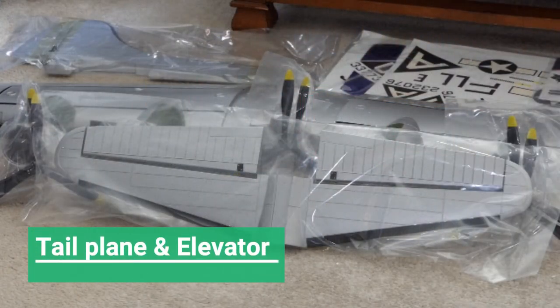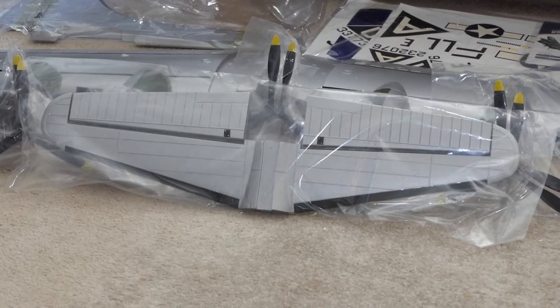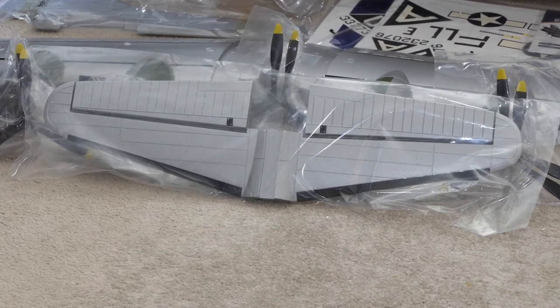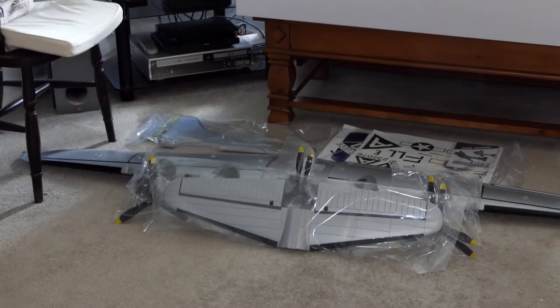If the bags are sealed I'm keeping the item in the bag. Horizontal stabiliser with elevator — big elevators compared to the ailerons. The elevators are massive, quite deep and very long. All hinged — the hinges are built into the foam, there are no separate foam hinges whatsoever. Very nice, I like it a lot.